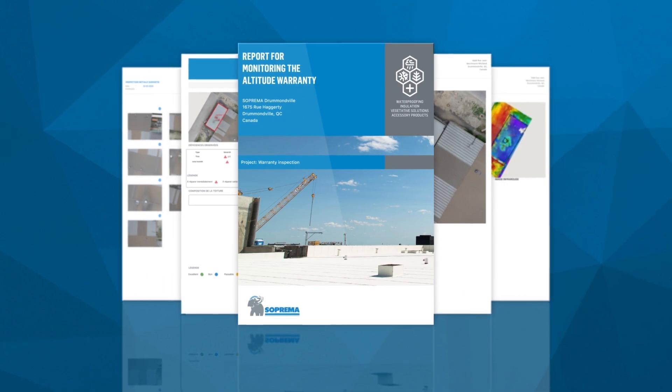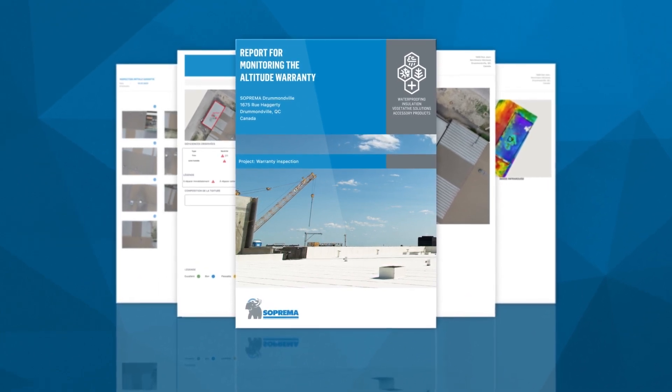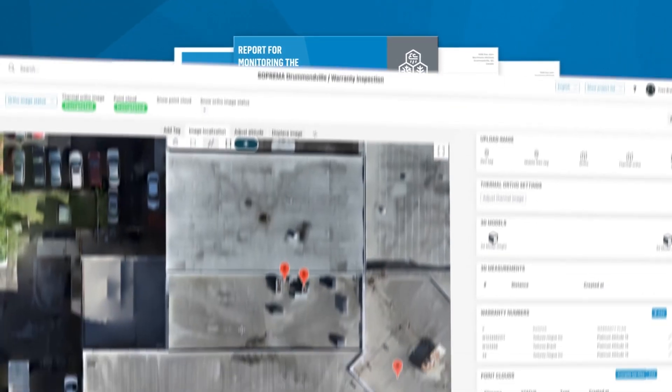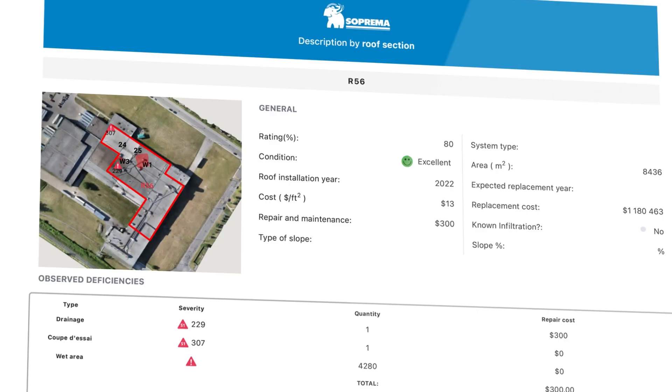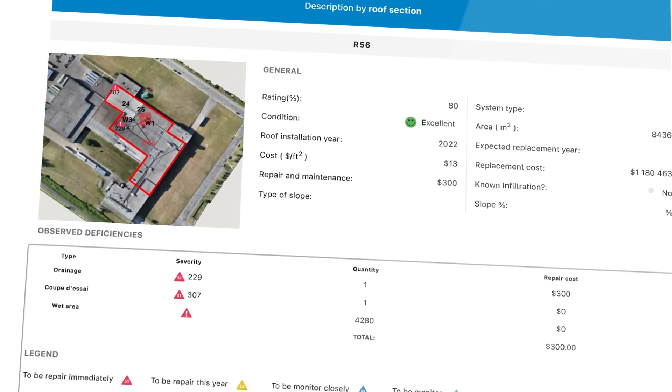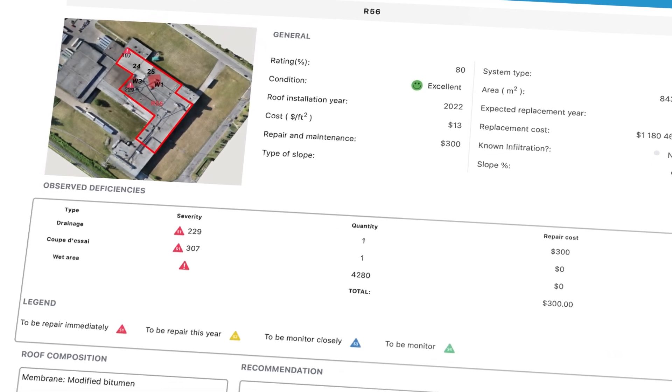With each inspection, an in-depth report will be produced. It will include the mapping of your building, the analysis of the performance of the waterproofing system, and the location of defects.